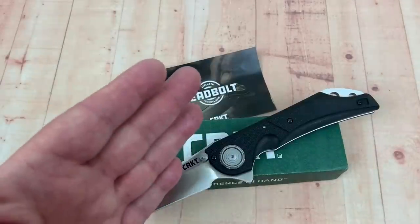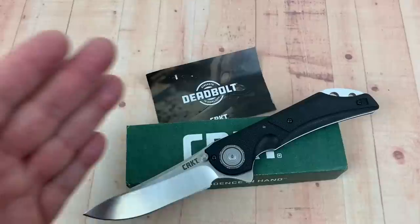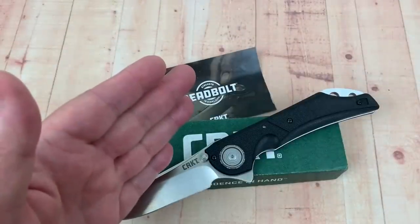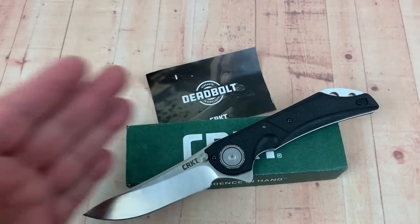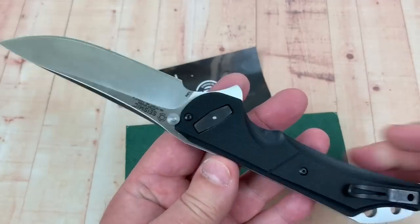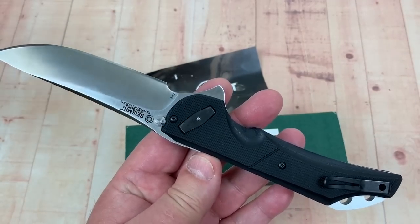Welcome to Love Them Knives. This is the CRKT Deadbolt system — Flavio Icoma design — the Seismic, also a Flavio Icoma design. What a locking system.